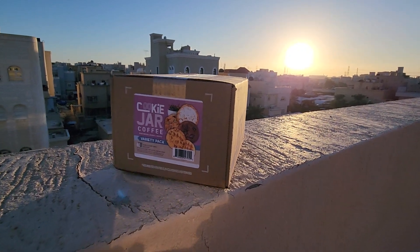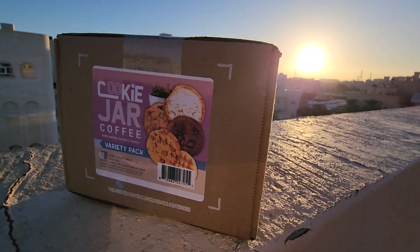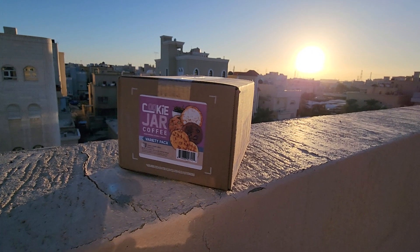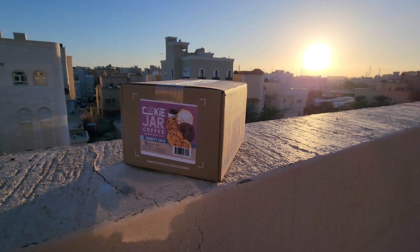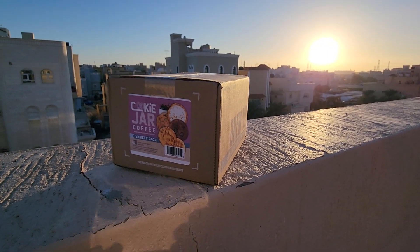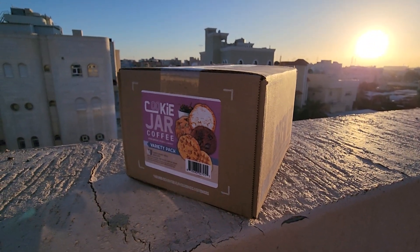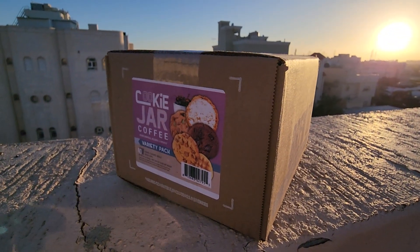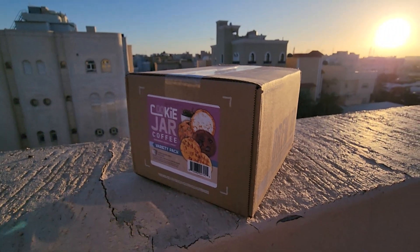Hello everyone, welcome back to my channel! Today I'm so excited to unbox with you guys the Coffee Jar coffee variety bag. It came from Two Rivers Direct Roasters — they are doing a very good job. This is compatible and suitable for the K-Cup Keurig machine. Let us unbox our cookie jar — it has a variety bag with different types of flavors.